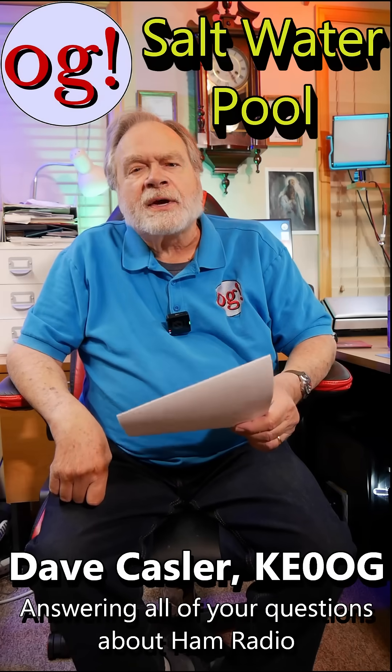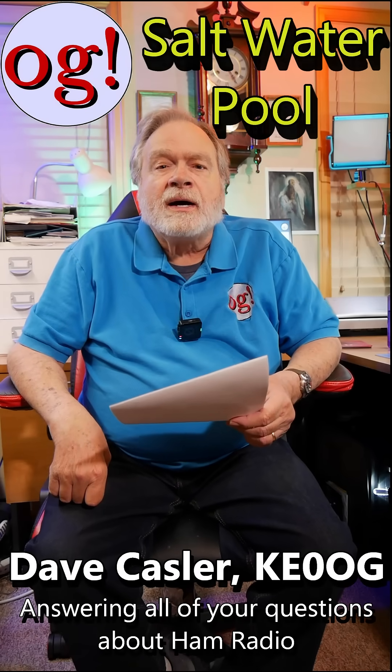I'm Dave Kassler, amateur radio callsign KE0OG. I'm Ask Dave, and today we're answering comments left on my videos. This one is from LeeKline2652 on video number 625, 'What on Earth is a Counterpoise?'